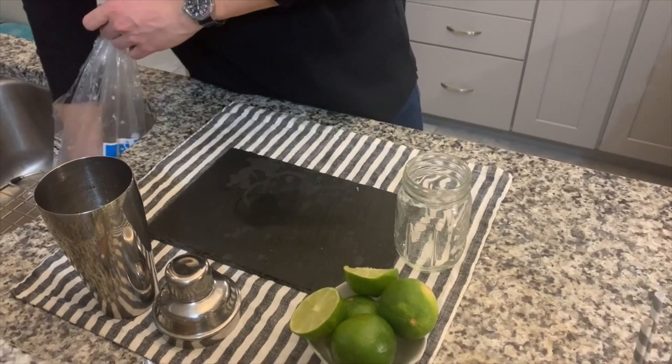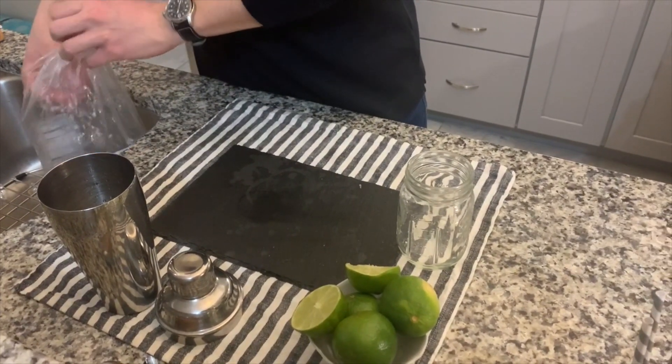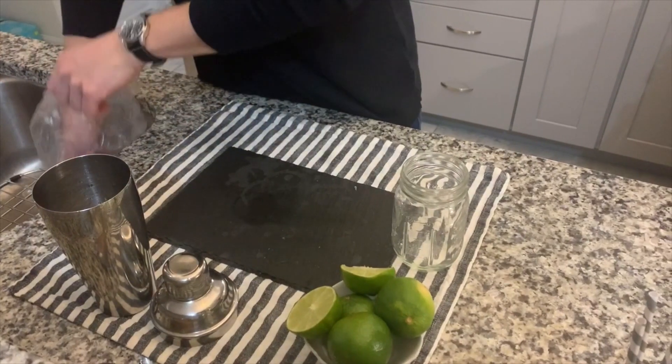Like life itself, the first step is often the hardest. So first off, you're going to take your hand and plunge it into your ice bag and fill your shaker to about halfway. These are trying times — we're stuck inside, you might not have unlimited ice. So if you can only fill your shaker up halfway, that's totally fine.